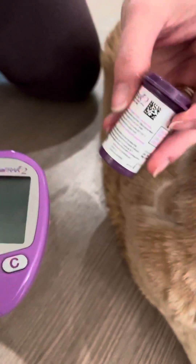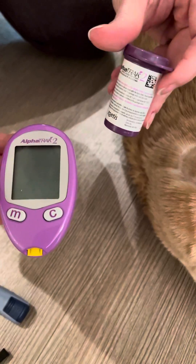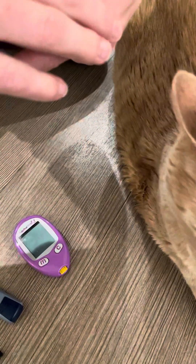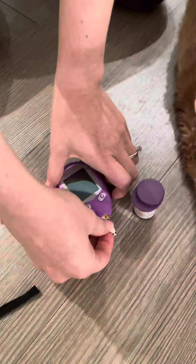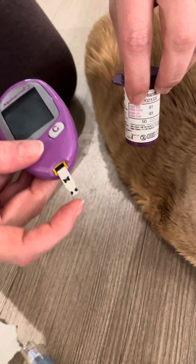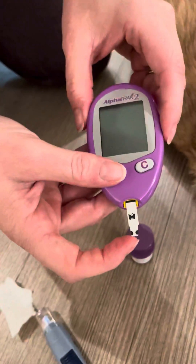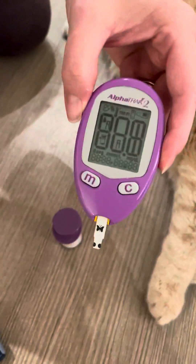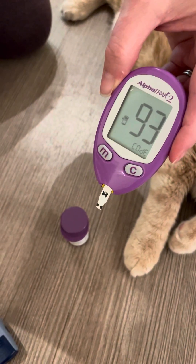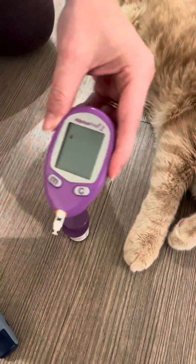This is a video about how to use the AlphaTrack 2 to take glucose on a cat, featuring Hippo the cat. First, you will see that there is a code here for cats, and when you stick in the sensor you will see that it matches that number. You just have to make sure that those match.